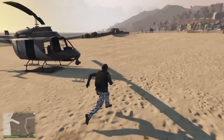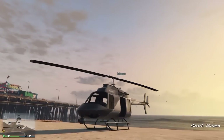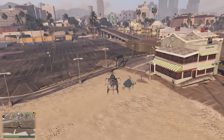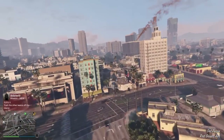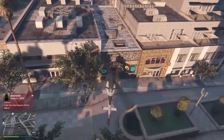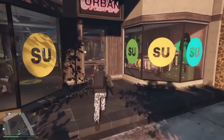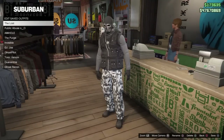Now make your way to any clothing store or your apartment. Land the chopper near the clothing store, run inside, go to the counter, press square, and save the outfit. This is pretty much how you save the Ghost Recon outfit with the pilot headset.